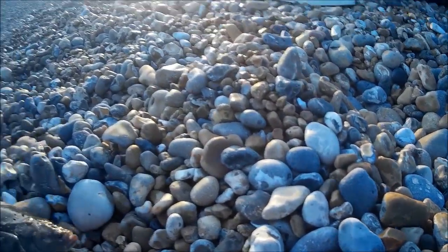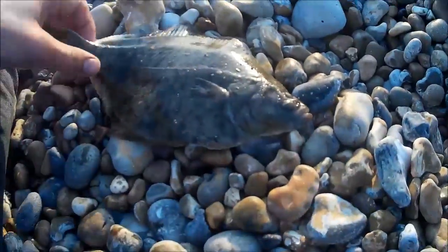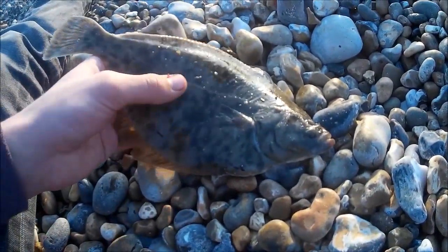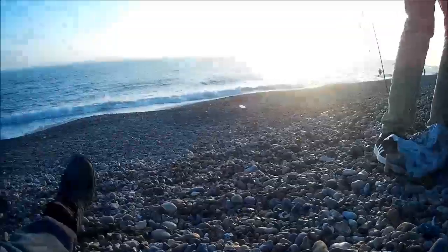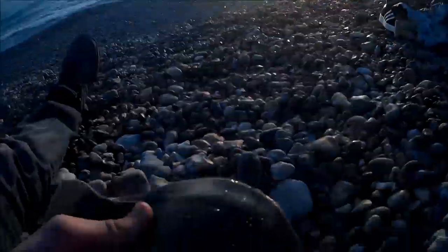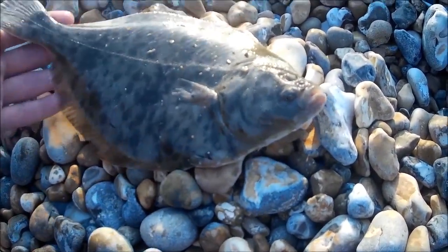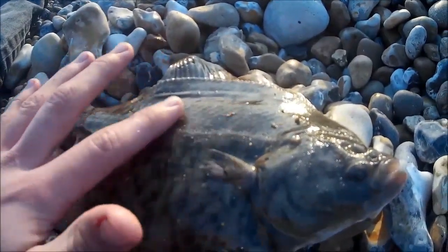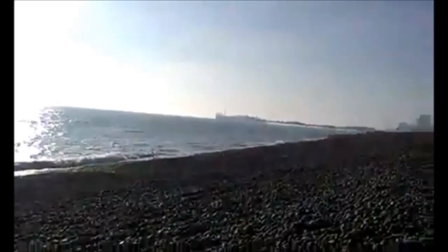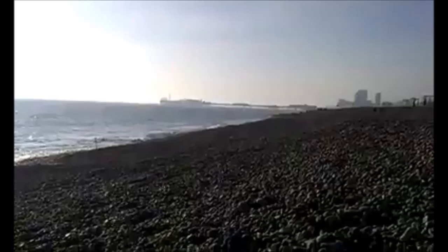We're at Brighton and it's getting later now in the session. I've got this nice flounder here and it came in on a piece of ragworm. I cast out just over there - I've got two rods at the moment, so hopefully there's another chance of catching a plaice this time. But this is a nice flounder. Sessions like this don't come around very often, so we took our chances while we had them and made the most of the afternoon.